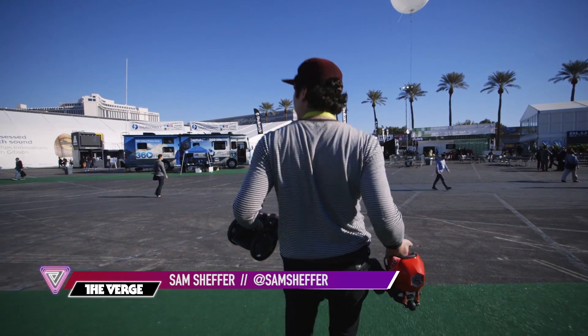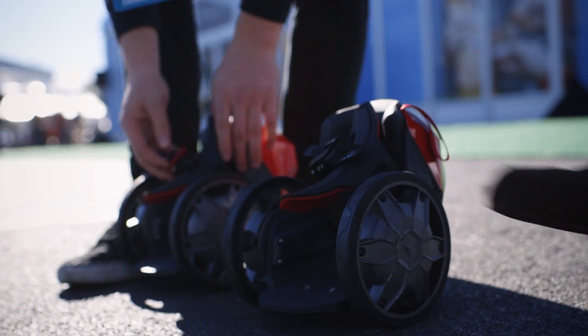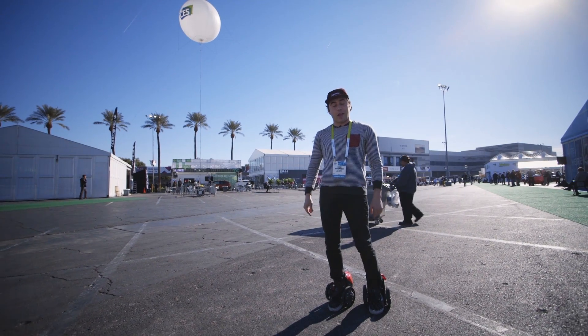Hey everyone, Sam Scheffer here with The Verge at CES 2015. I'm back with yet another rideable. These are the rocket skates, and this is literally the first time I'm riding them.